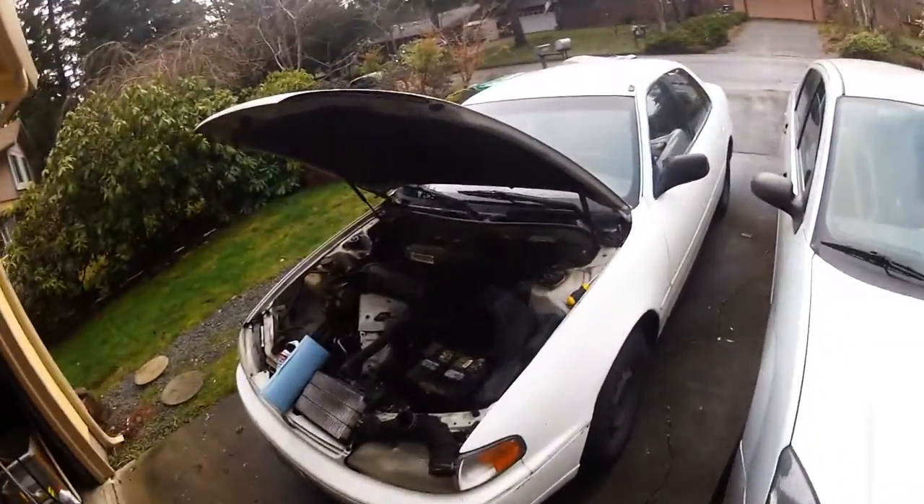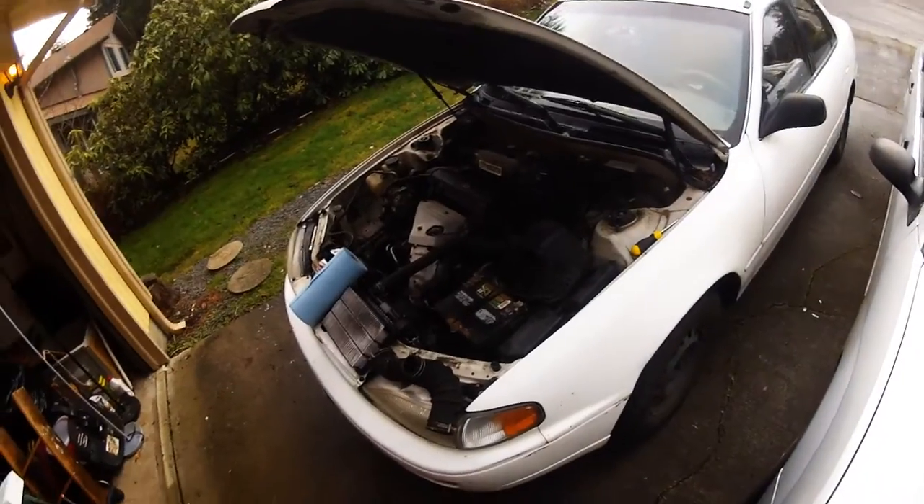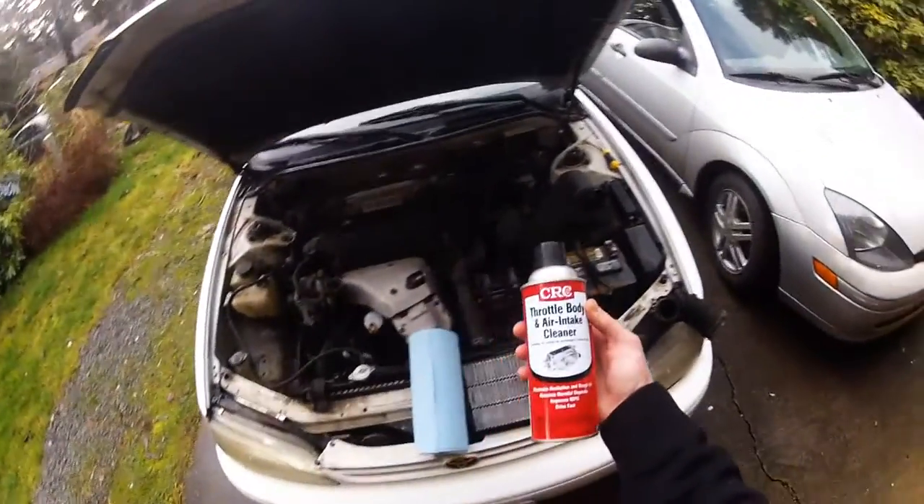Right now we are cleaning the air intake control valve on a 1996 Toyota Camry. It's pretty easy — just get this bottle of throttle body air intake cleaner.